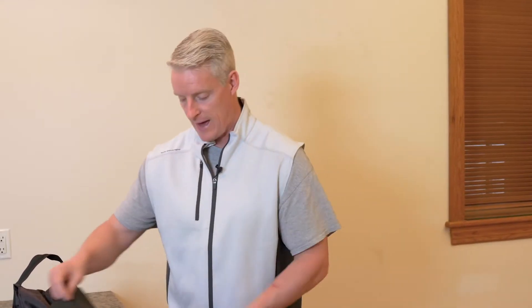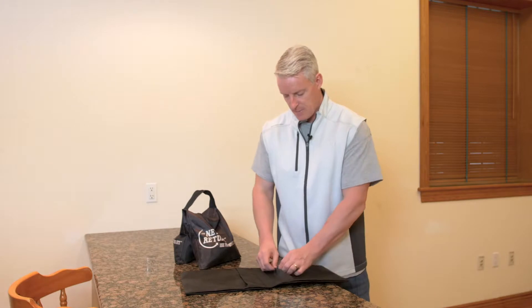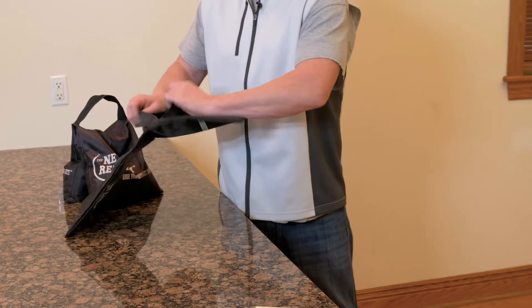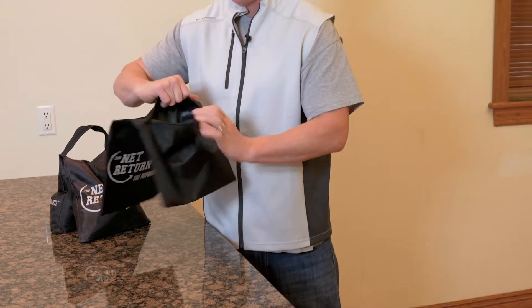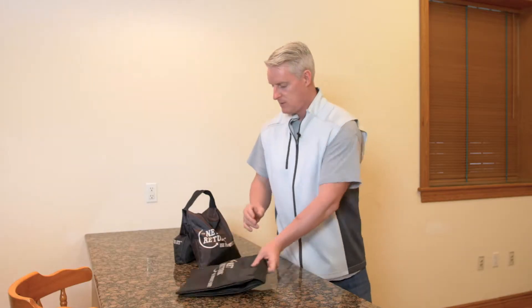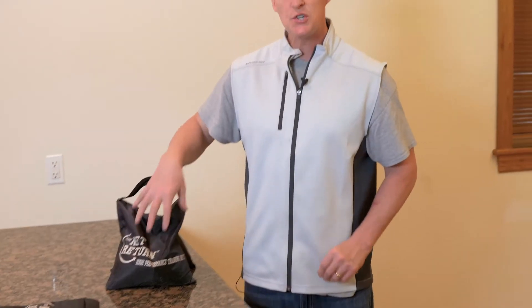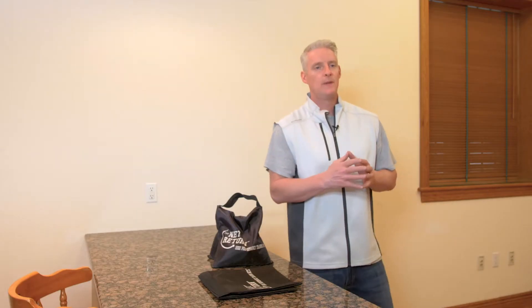The sandbags that come with your product ship flat like so, and they're saddlebags, so they have zippers on the back that you open and then fill with sand. When they're finished or filled, they look something like this. Each sandbag holds approximately 15 to 20 pounds of play sand.